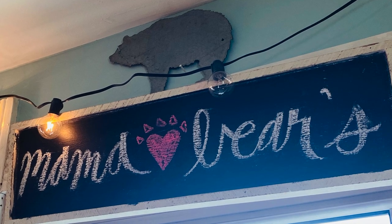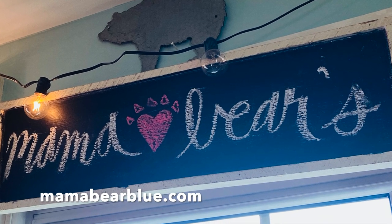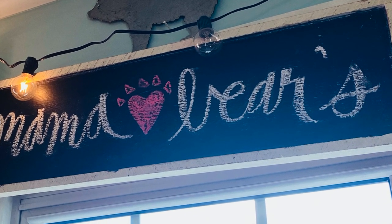If you'd like to purchase the DIY paint and Paint Pixie brushes used in today's video, visit your local stockist or my website mamabearblue.com. If you like this video, be sure to give it a thumbs up, comment below, and subscribe to my YouTube channel. Hit the notification bell to be notified when I have new videos uploading. Thanks for watching!